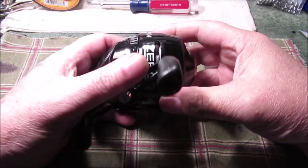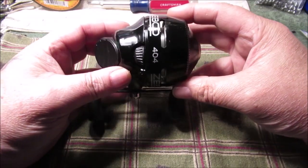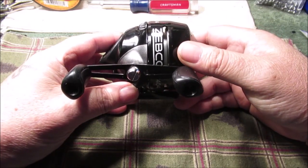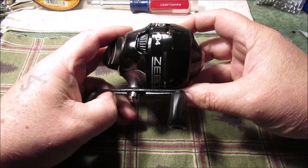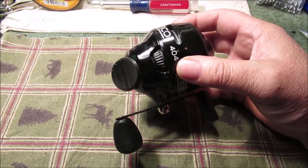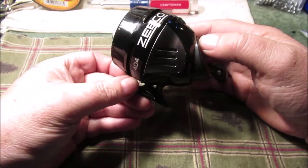Hello YouTube. I just picked this up at Walmart yesterday — I have not even took it out and tried it or anything. Hopefully we get to go fish, might not be till next week. I've not seen any videos on this, how to take it apart. There are very few videos on taking some of these reels apart like this.